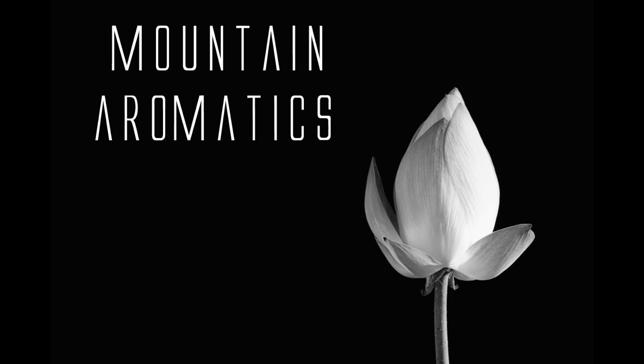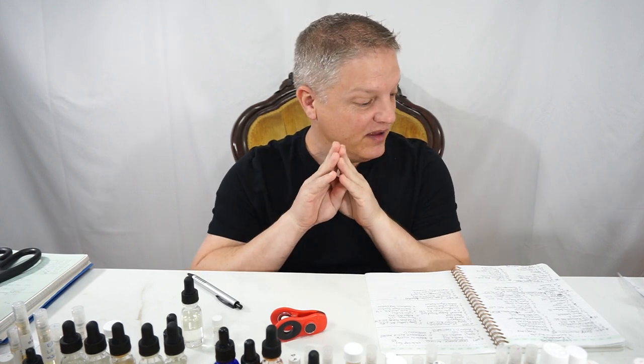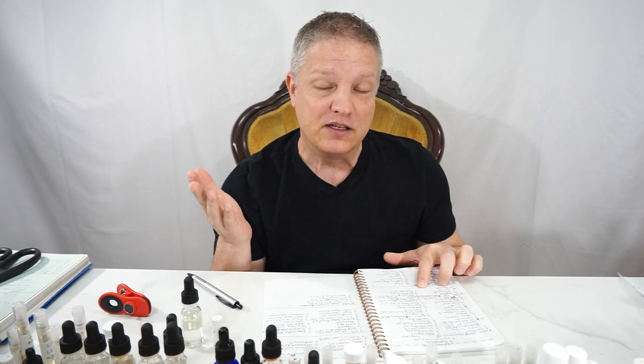Hello and welcome to Mountain Aromatics. Today I think I'm gonna be all over the place talking about some different things. I'm just a little irritable today and I'm putting it out up front and center — I hope that does not come across, but it is what it is.